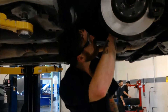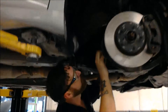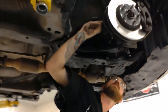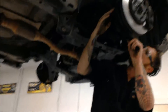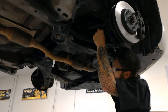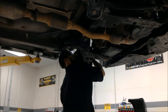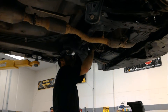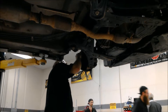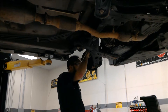Now I've gone to the undercarriage of the car. I'm checking all the boots and all the ball joints, making sure there are no rips, tears, or obvious leaks. I didn't see anything like what I've seen on others — leaking from the pinion, busted ball joints, or busted CV axle boots. None of that happened on this car.